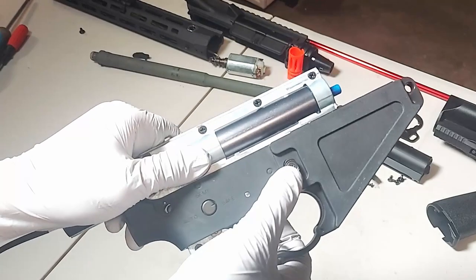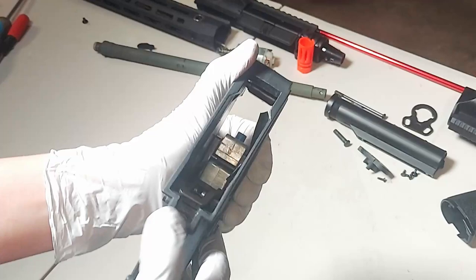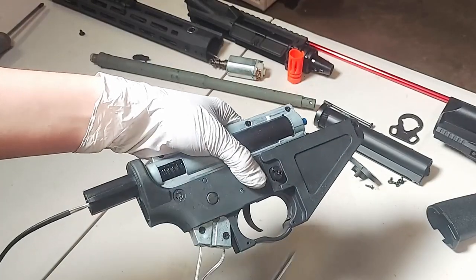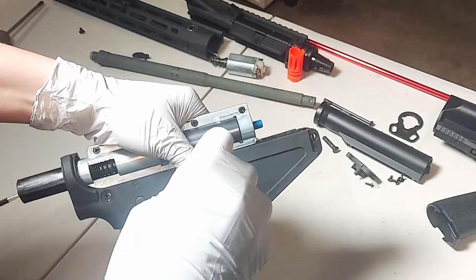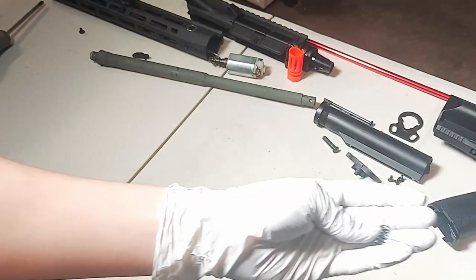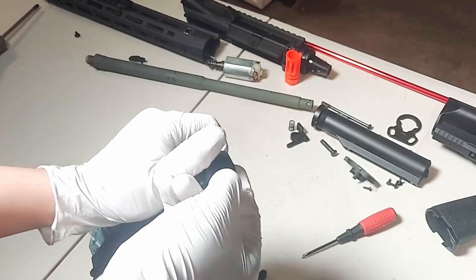Now we need to take out the mag release. This mag release is not like any other ordinary one, because it actually has two functions. But taking it out is the same as any other M4. You'll actually need to pull back this mag release to take out this one. And make sure you don't lose this little piece right here.